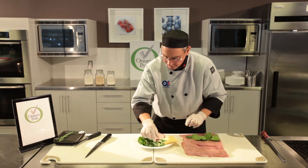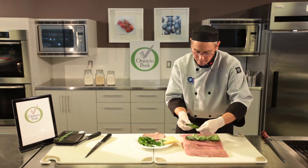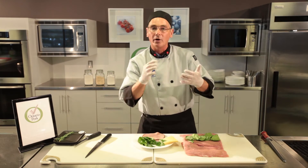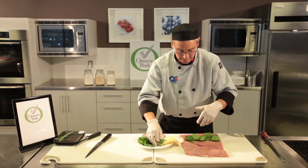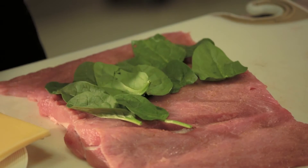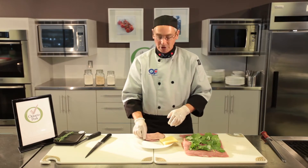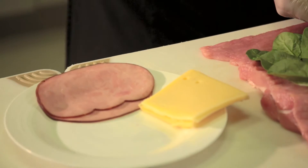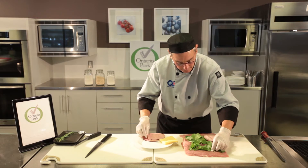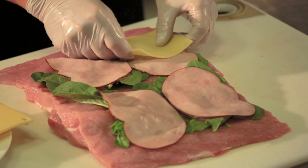The advantage of stuffing a roast like this, as opposed to the more traditional method of putting all the stuffing in the middle, is that the pork and the stuffing will all cook evenly when you roll the stuffing up inside. Next, I'm going to put down some nice black forest ham, starting about four centimeters from the edge. Then I'm going to lay down the Swiss cheese.